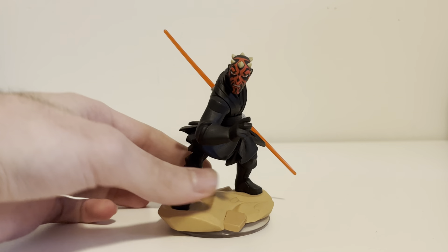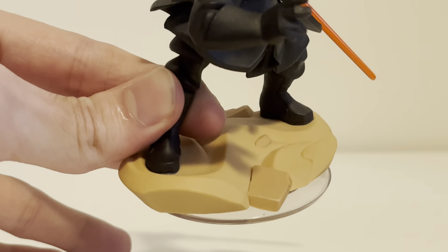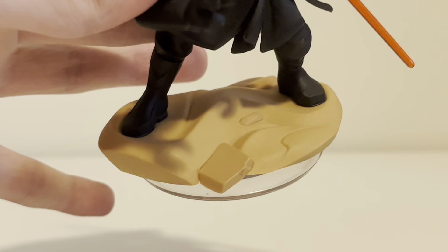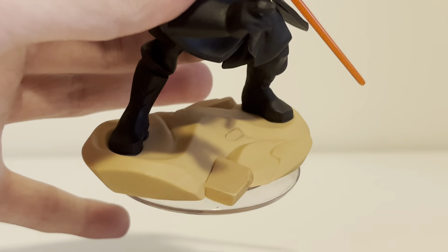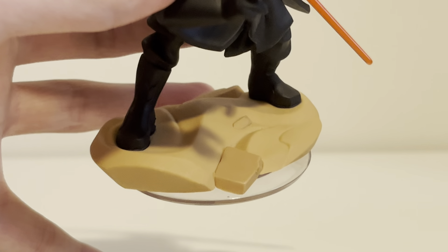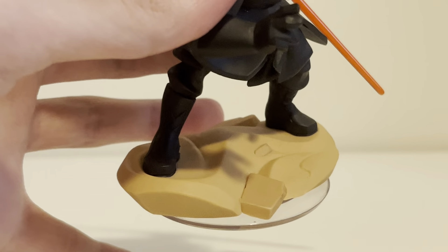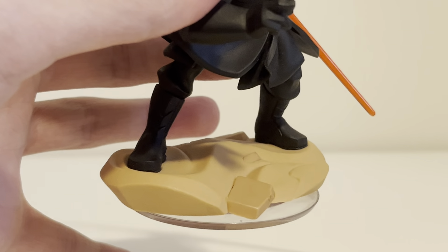He is very great. I wanted to talk about his base. Here is the base. You can tell that this is a Clone Wars era character — or a prequel trilogy character — because Darth Maul was in Episode 1, The Phantom Menace, and then he got killed. Or did he? And then he got put into the Clone Wars TV show, which was awesome.